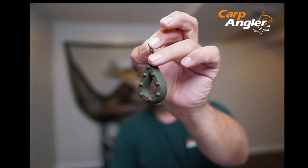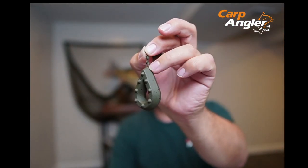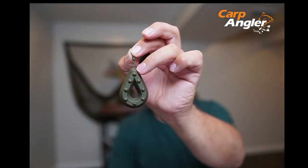Welcome to carpangler.com. Today we wanted to bring to your attention another one of our newly released products: the Carp Angler swivel open gripper lead. What's different and special about our gripper lead versus some of the others you might have seen on the market or even been using? Well, for one, this one was designed in the USA.